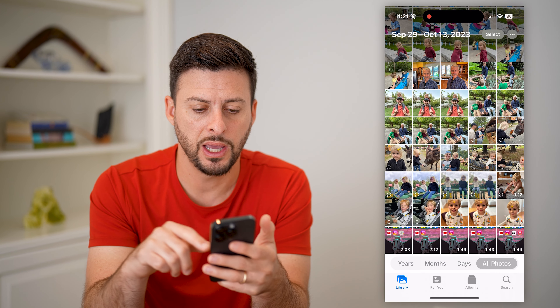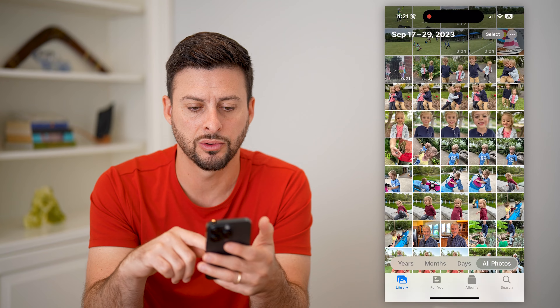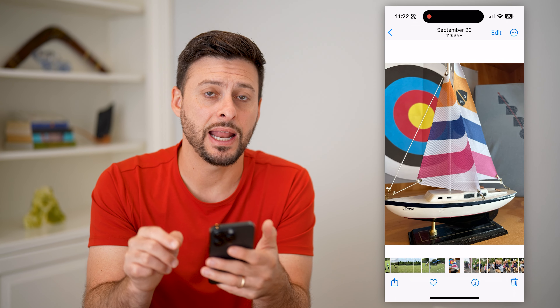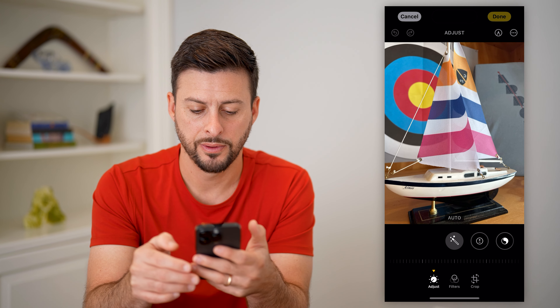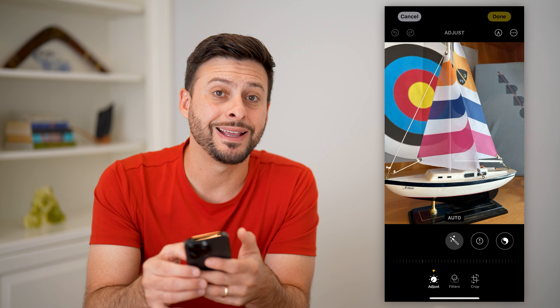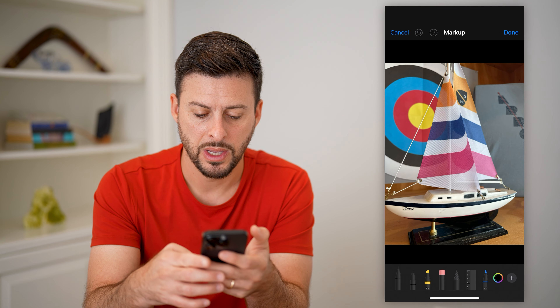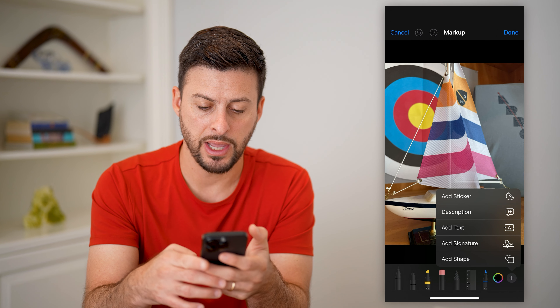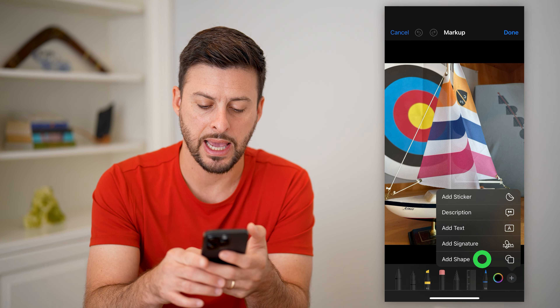Let's open up Photos and I'm just going to scroll through and tap on a random photo. I'm going to hit Edit at the top right, and you can see there's a pencil icon at the top right — I can tap on that. Now at the bottom right is a plus button, and I can tap on that.